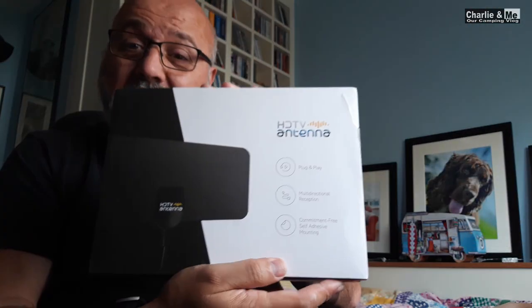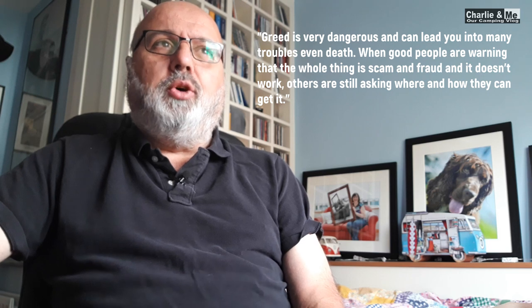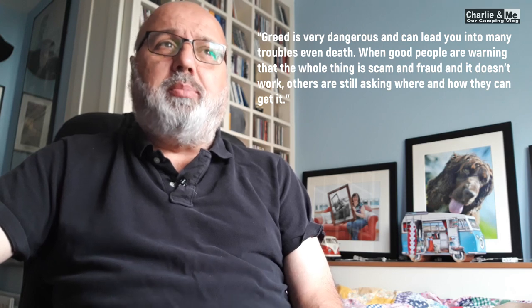Hi guys. Since recording this video about the HC TV antenna — which is this thing here — which I purchased online, and then purchased this little power unit online as well — since recording the video you just watched, I've done a little bit more research because it just didn't work. I came across a couple of different forums. One of them starts off by saying: greed is very dangerous and it can lead you into many troubles, even death. When good people are warning that the whole thing is a scam and a fraud and it doesn't work, others are still making their way to purchase this item.